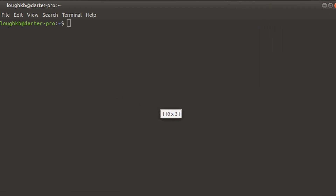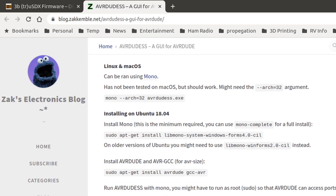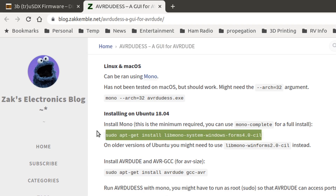Now, what do I need to do? Let's go back to the web page and look at the instructions for installing under Ubuntu. This is Ubuntu 18.04, which is quite old. The first thing we need to do is install Mono. We'll copy this line — sudo, super user do, means run it as the administrator root account — apt-get install lib Mono system windows. You can use Mono complete for a full install. This is the minimum, so we'll go with that.